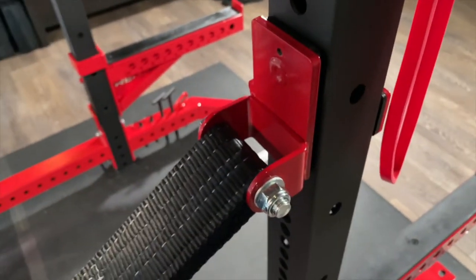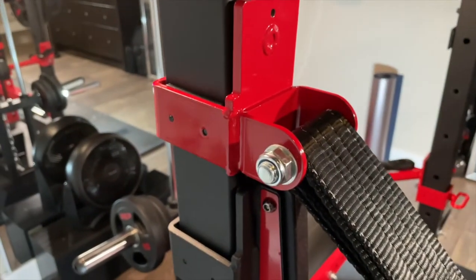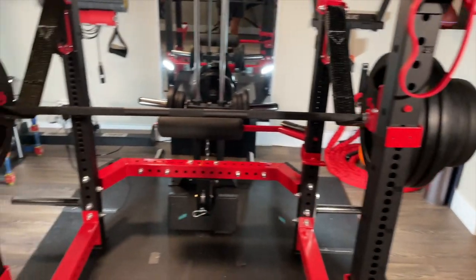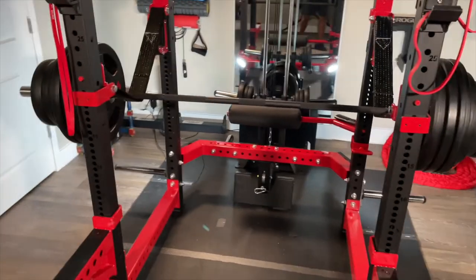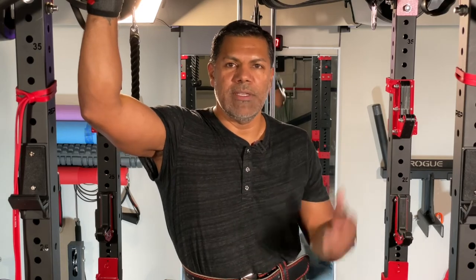I'm not sure if mine are part of the exact recall, but I did get an email from Rep, and they are expected to be sending me some new strap safety hardware. At that time I will switch these up — safety first, right? So that's it. So far these strap safeties are holding up just fine — again, that's just mine. Once I do get the replacement hardware, I do intend to replace these. Thanks again for joining me, take care.